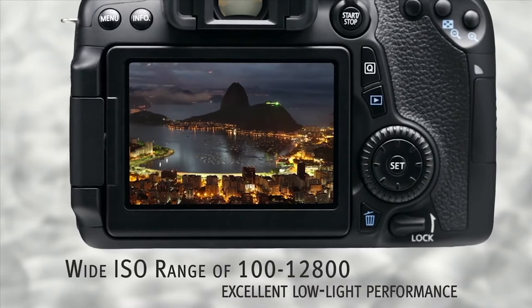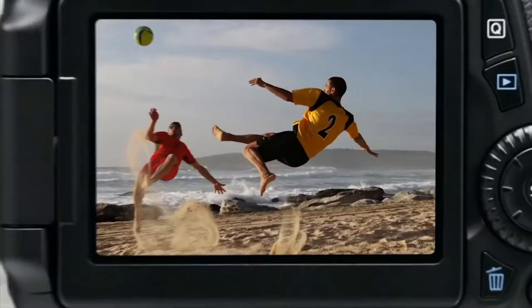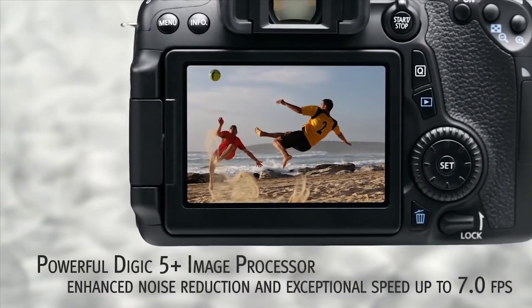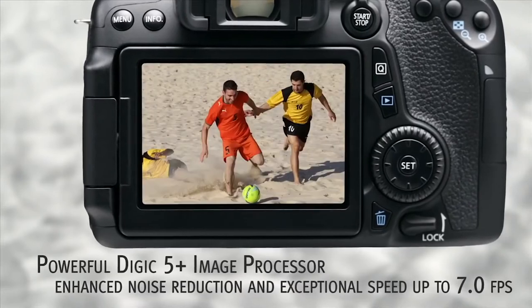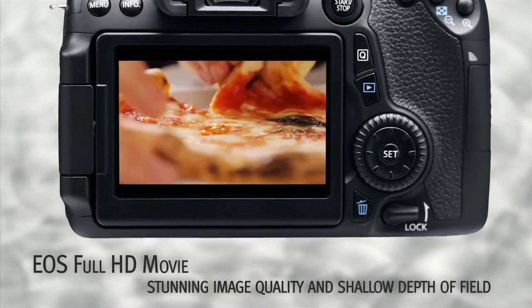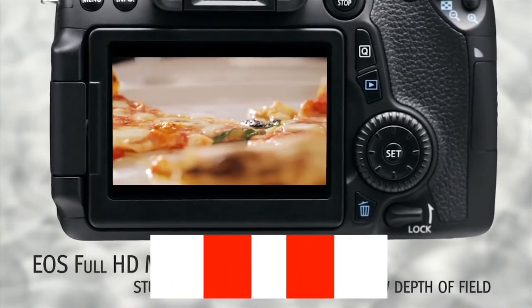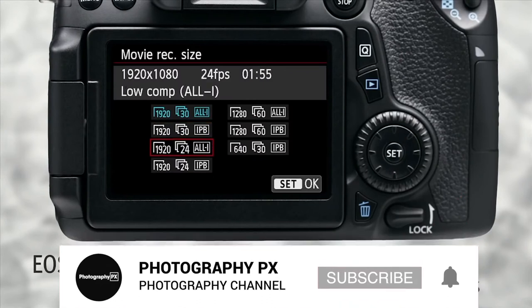On the video front, it shoots 1080p full HD video up to 30 frames per second with additional customization over how images are recorded to the card, similar to the 5D Mark III and 6D. With that, it now provides better compression methods and now displays audio levels on screen during recording. Low-light performance is also quite strong due to the Digic 5 processor.